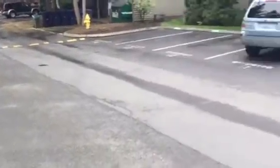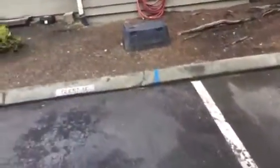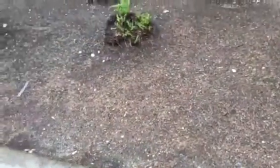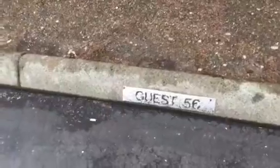This is for the Slater Park change order — we're going to add some curb locations. Quick note: we have guest, reserved, or whatever stencils — these placards on the curbs themselves, they're metal. We're going to remove them, save them off to the side, and give them back to the customer.